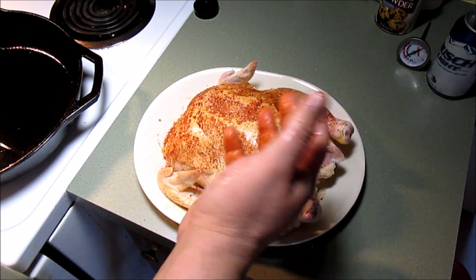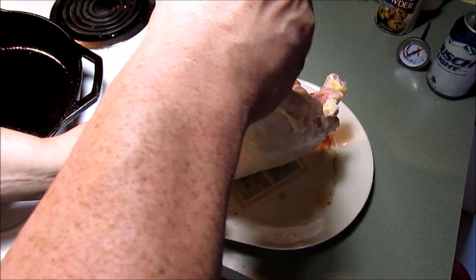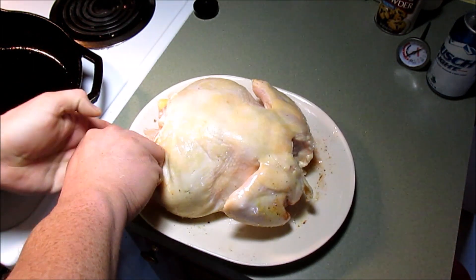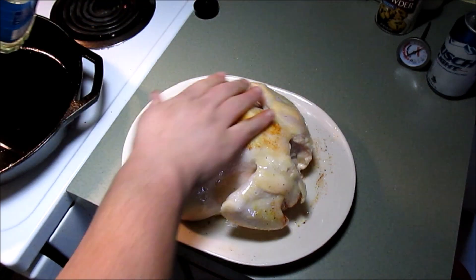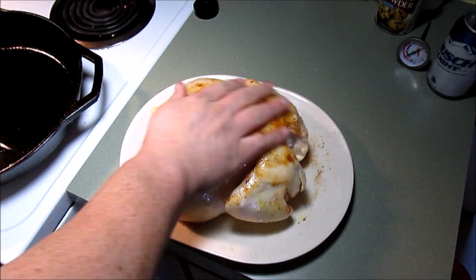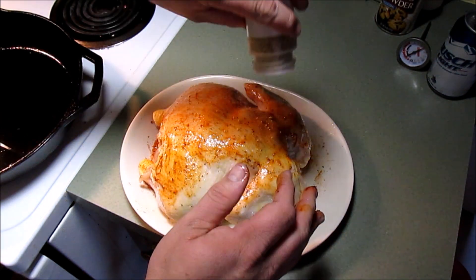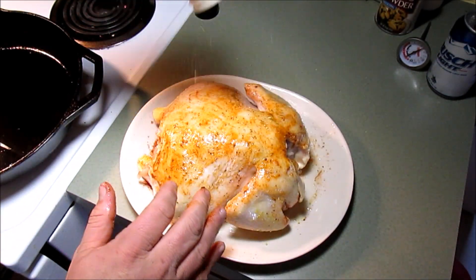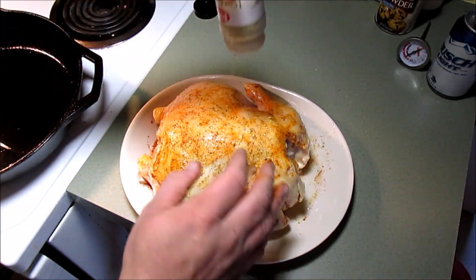I got one dirty hand and one clean hand, so let's flip this big bird over just like that and do the same thing over here — put a little oil on it. Lemon pepper all over. Of course, you can add anything you want to it — I just like lemon pepper. And that smoked paprika is pretty good too.